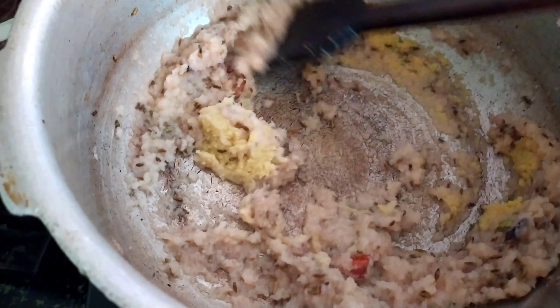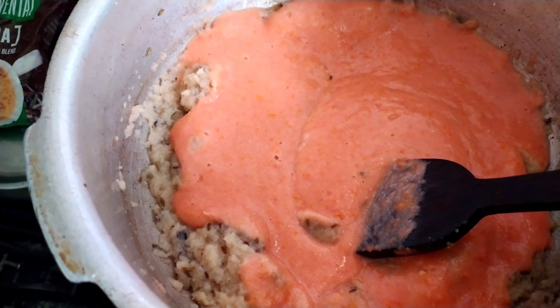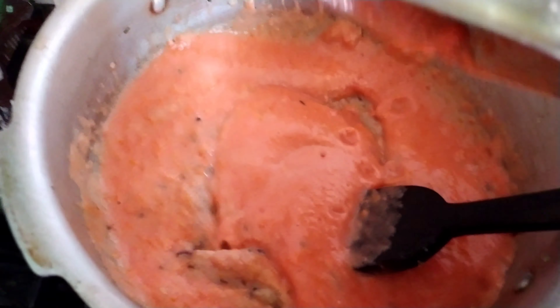Now I have taken about 5 big size tomatoes. I have pasted them all and added them inside with the onion. Give it a mix and let the tomato cook well for about 2 minutes.